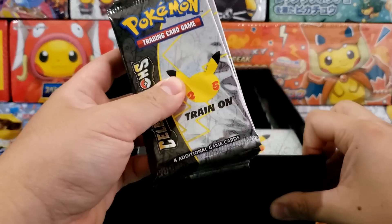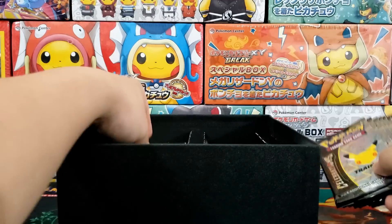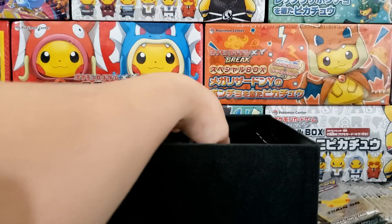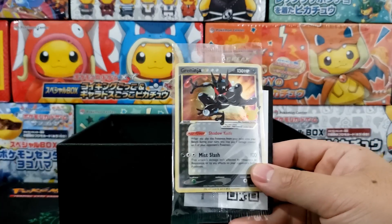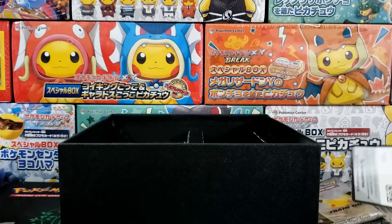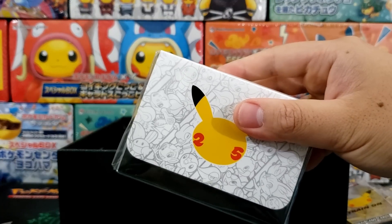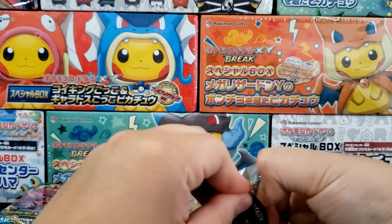The packaging on this Pokemon Center exclusive ETB is on point — it looks really really good. You get yourself a ton of these little Celebrations booster packs as well as some really nice sleeves. These sleeves are pretty solid, some of the better ones that the Pokemon Company has released inside their ETB. You get yourself the little Greninja Star promo card and a little code card. There's also a deck box in here. Let's get on to opening up some booster packs.